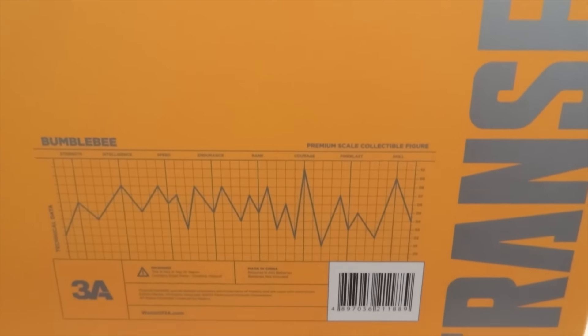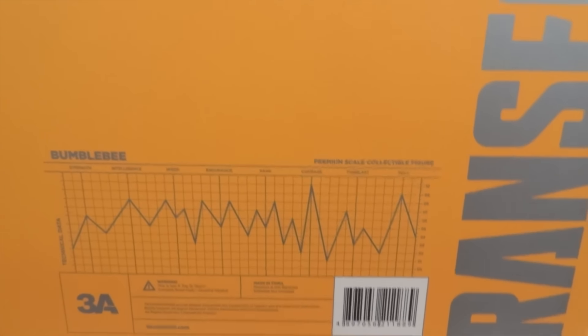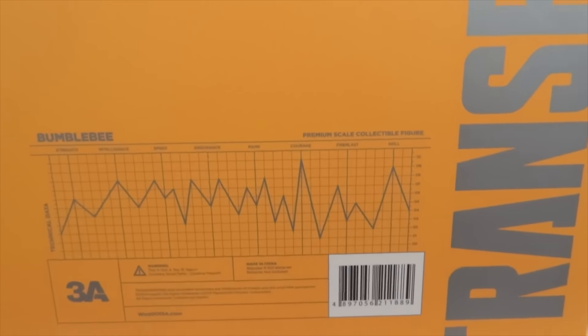Today I'm going to give you guys a detailed look at this 3A figure. The figure I'm showing you is Bumblebee from the Transformers movie — specifically Movie 3 Bumblebee. So let's take a look at the figure and all the accessories.